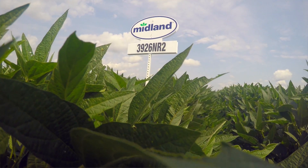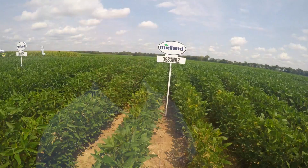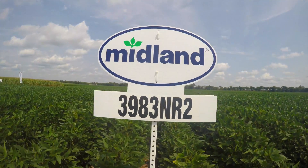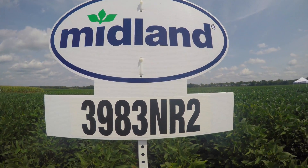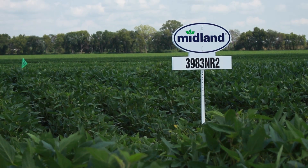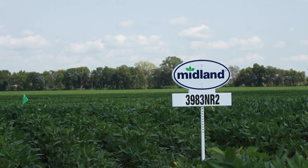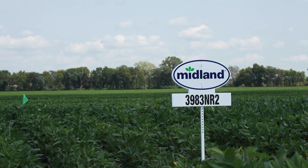The 39-83 is another one of our must plants. If you're planting a 3.9 bean, this has to be in your lineup. It's a very versatile type plant that handles a lot of different soil types. It handles a little more stressful soil than the 39-26, but overall it's got everything you need in a soybean.